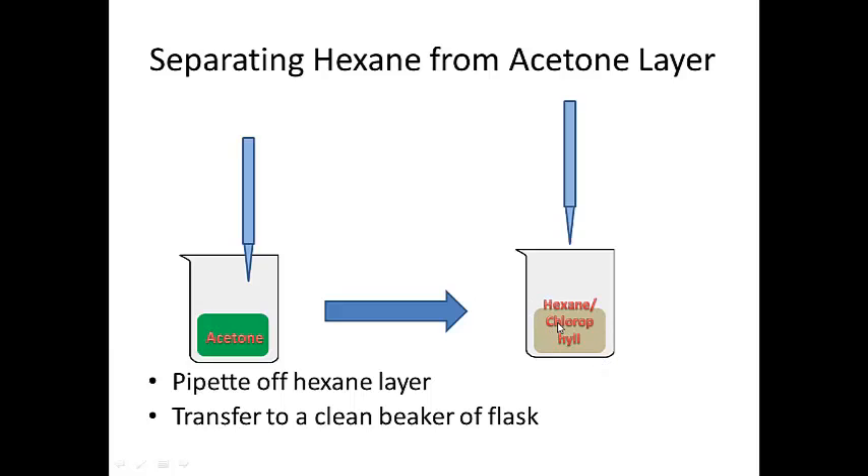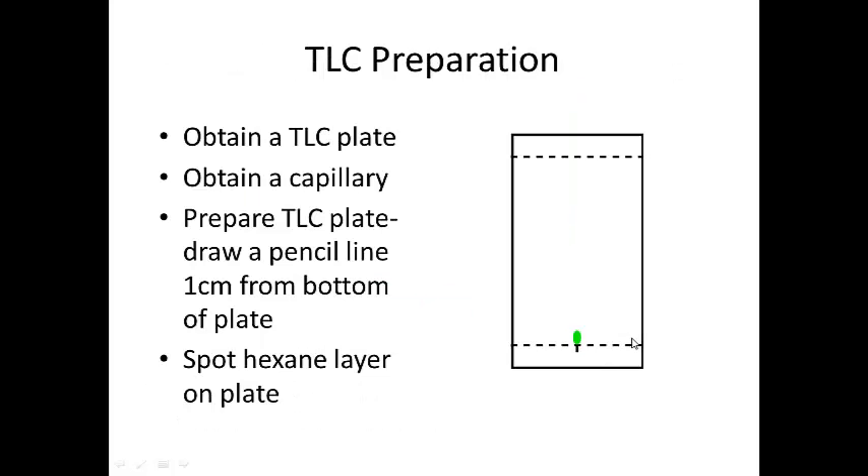The next step is to do thin layer chromatography, so let me give you a quick rundown on what TLC is. Thin layer chromatography is a way to separate compounds based on their polarity. The TLC plate has a silica gel coating on the front; that silica gel is very polar, so polar groups will stick to the TLC plate, whereas nonpolar groups will move up the plate pretty quickly.